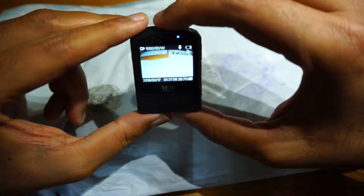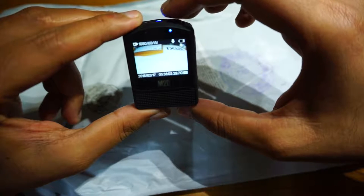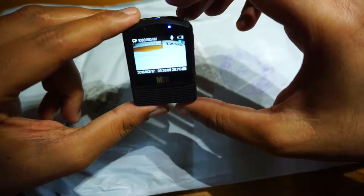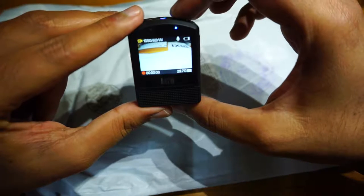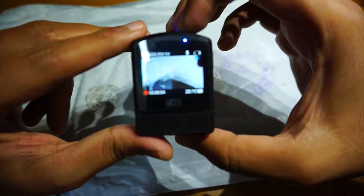It shows the date and time, though both are currently wrong. It also shows about 29-30GB of storage. Let's start recording. This is how it records — it's now in recording mode.